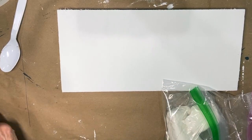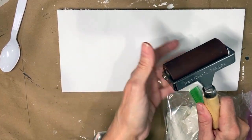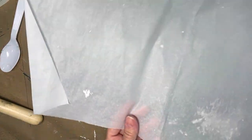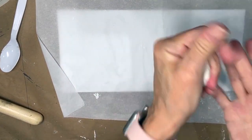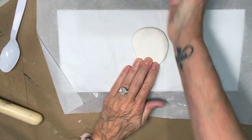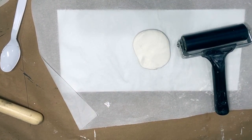I use my brayer as a rolling pin — this is my favorite brayer but I'll just use this cheap one I happen to have. You could use a rolling pin. I'll take a sheet of parchment paper and roll my clay out on it. I'm going to take just a round circle of clay and smush it out onto the parchment paper.